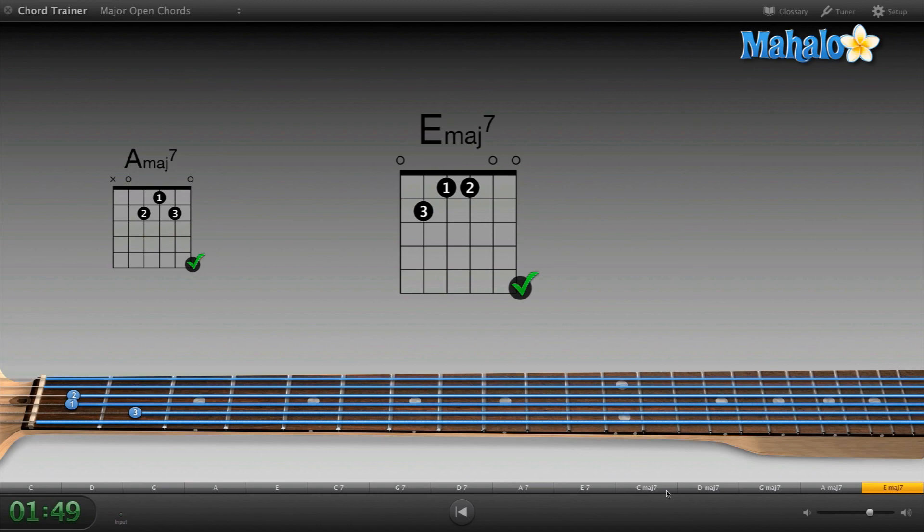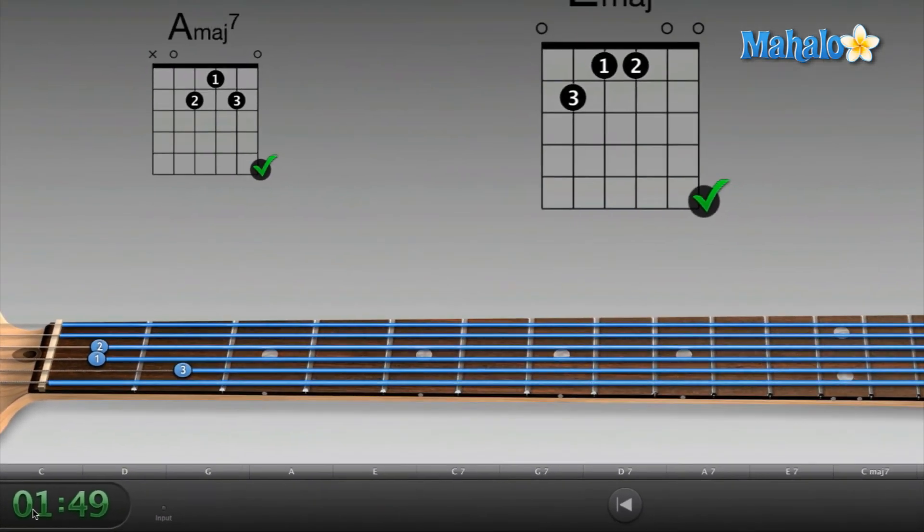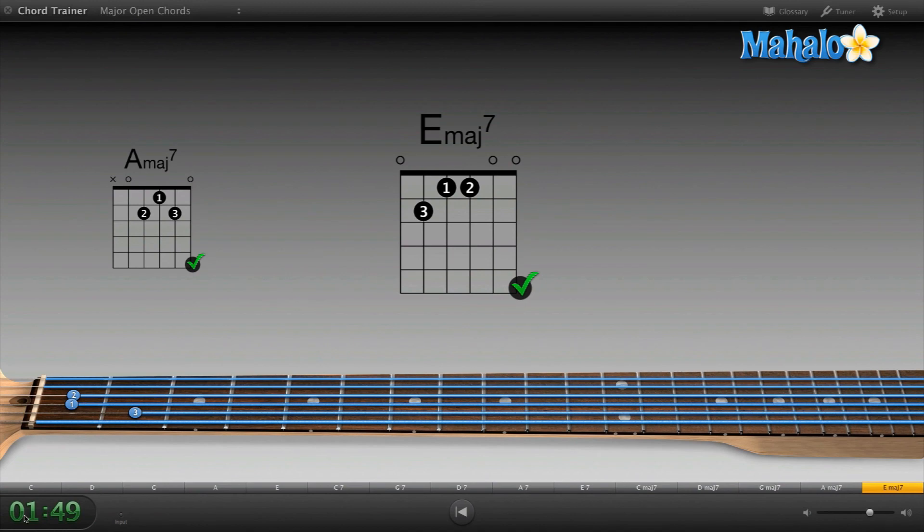I did it in a minute and 49 seconds. It's kind of cool that GarageBand times you. As we get better with chords, you can challenge yourself and try to beat your own time, which allows you to get a lot better at guitar chords. So there you go — have fun with that one. It's a really cool lesson within GarageBand.